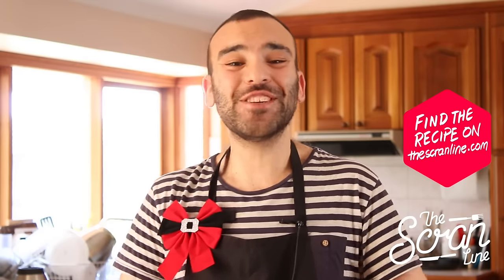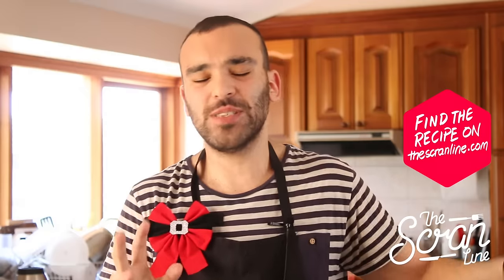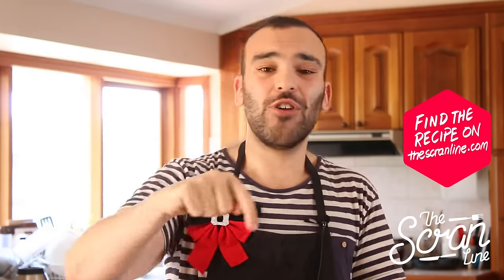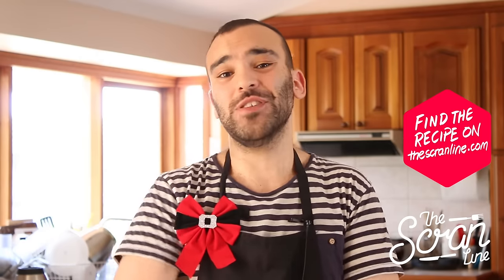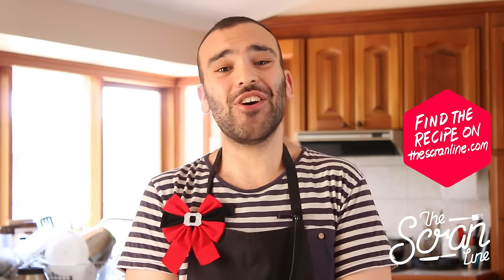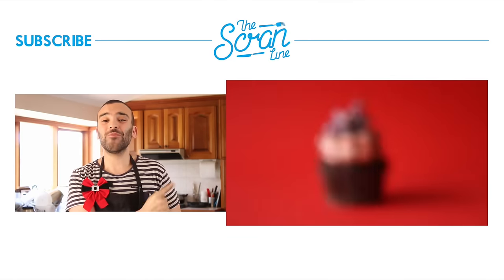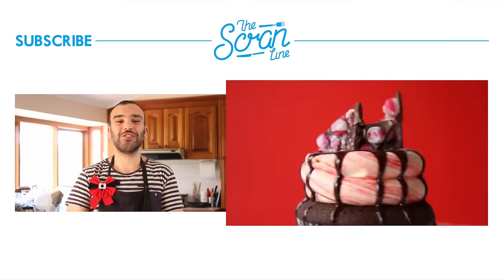That was my eggnog milkshake recipe — I hope you enjoyed watching this video. If you did, make sure you hit the like button and subscribe. Leave a comment down below — tell me how you guys celebrate Christmas, where you're from, and what Christmas means to you, if you celebrate it at all. My last video is over there for you to watch — thanks for watching, I'll see you all on the next episode of The Scram Line.